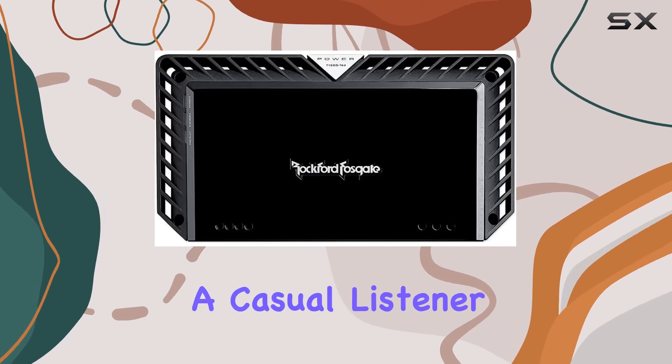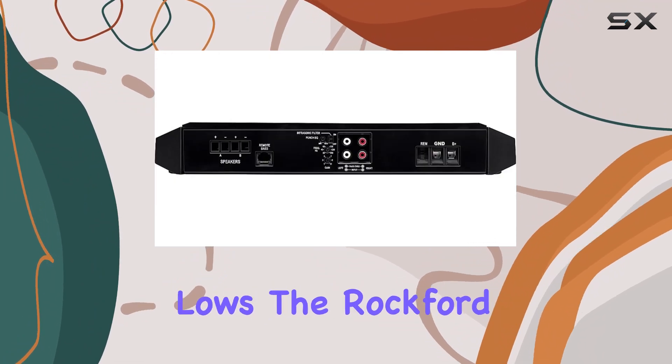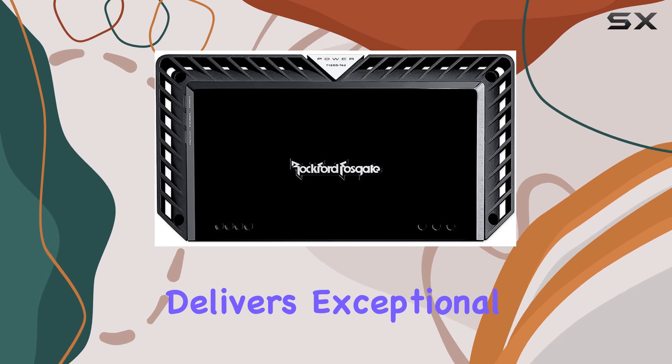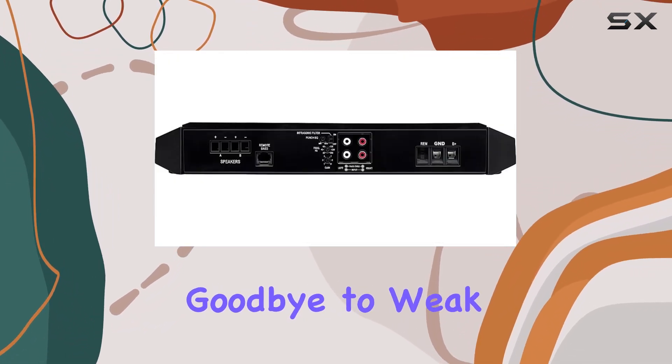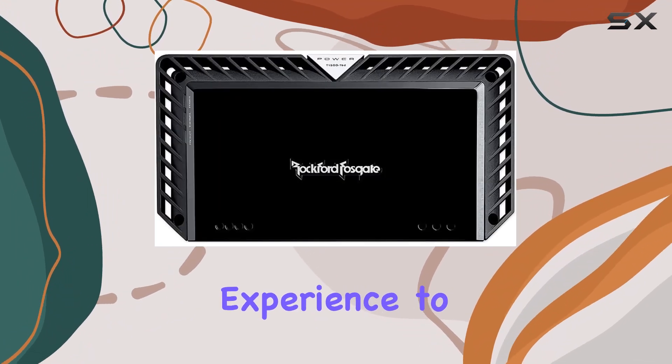Whether you're a casual listener looking to add some oomph to your car audio system or a serious bass head craving earth-shaking lows, the Rockford Fosgate 1500W mono amplifier delivers exceptional performance that's sure to impress. Say goodbye to weak bass and hello to powerful, thumping sound that will elevate your listening experience to new heights.